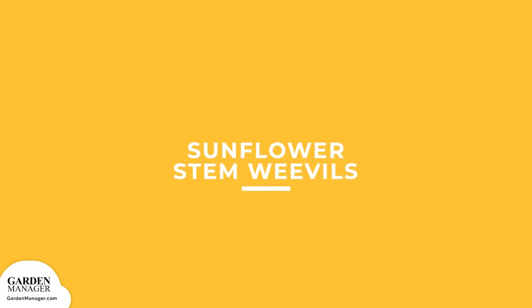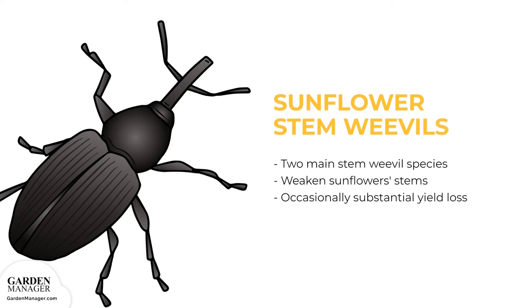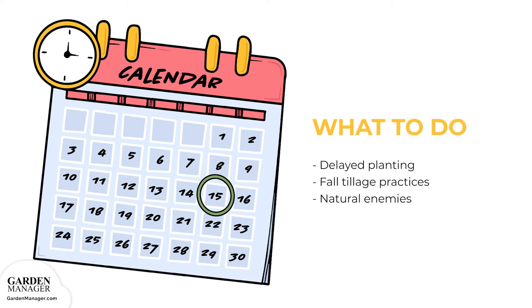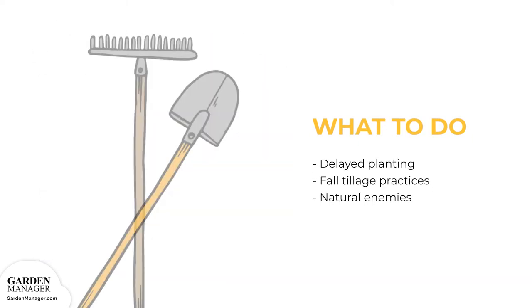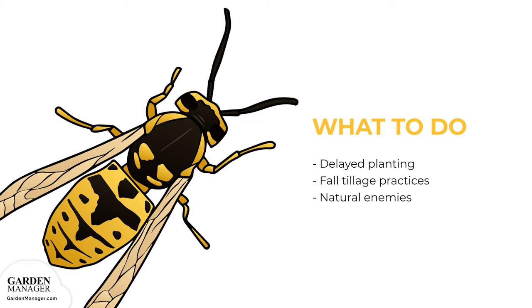Sunflower Stem Weevils. There are two main stem weevil species: the spotted sunflower stem weevil and the black sunflower stem weevil. These pests typically weaken sunflowers' stems and can occasionally cause substantial yield loss. Delaying planting can help reduce the amount of larvae in the stem. Fall tillage practices that bury or break up sunflower stalks will also help kill off stem weevil larvae over the winter. Natural enemies of the stem weevil, like certain wasps, also help keep them in check.